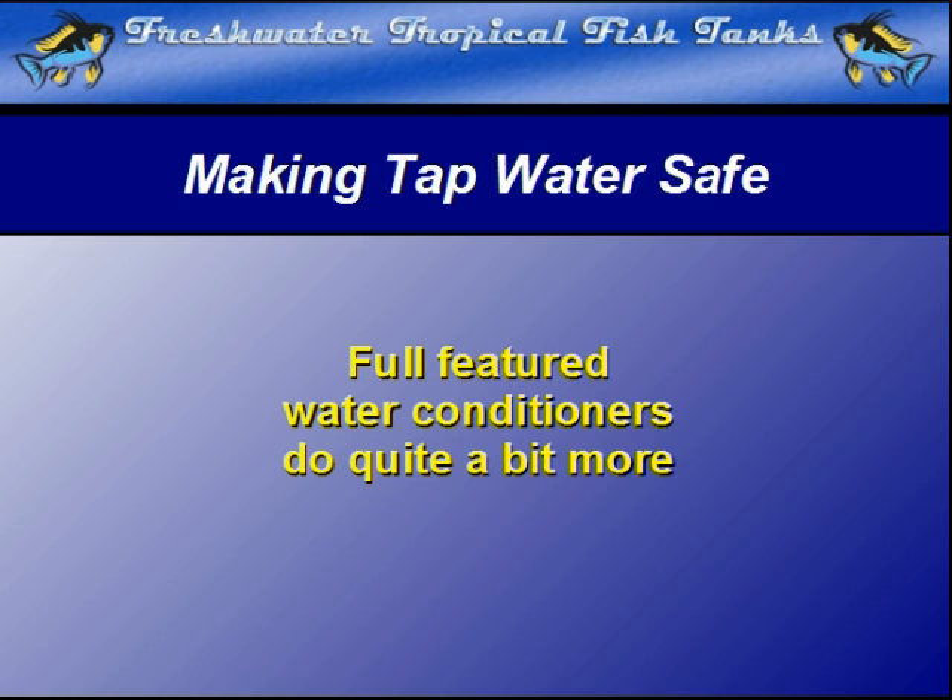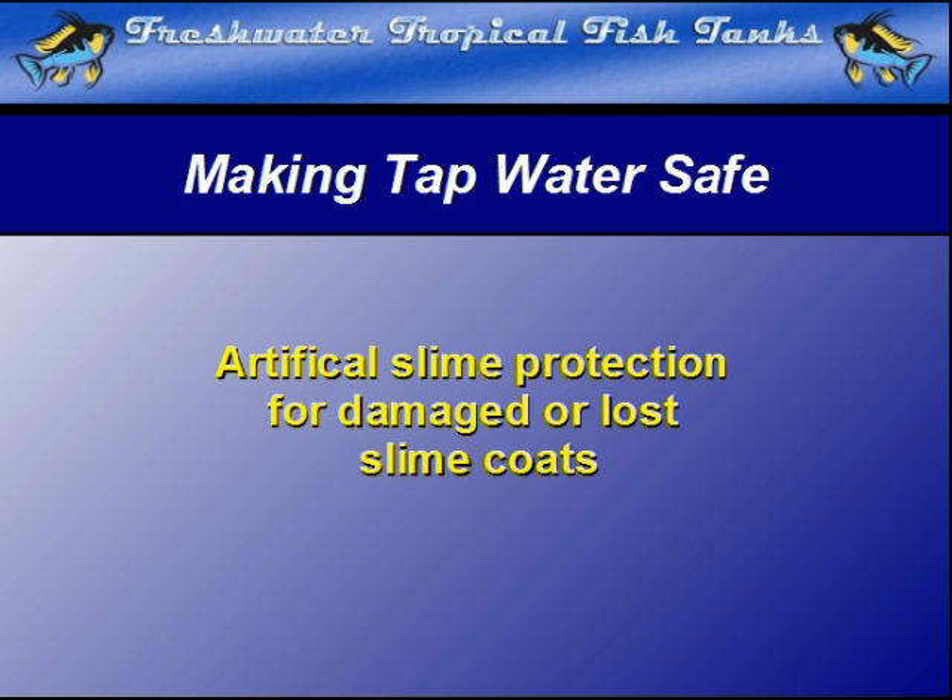Many water conditioners will add a compound that coats the fish with an artificial slime coat, protecting them from attack by parasites during the water change, or if they are damaged by nets or other handling.